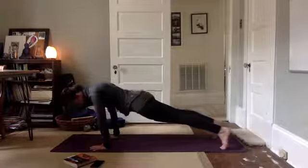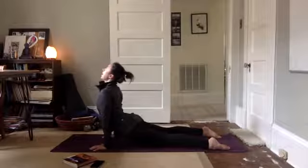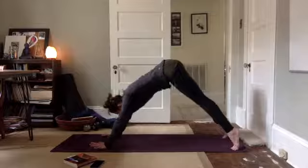Lower down, chaturanga. Inhale, upward facing. Exhale, down, diggity dog. Take it back.